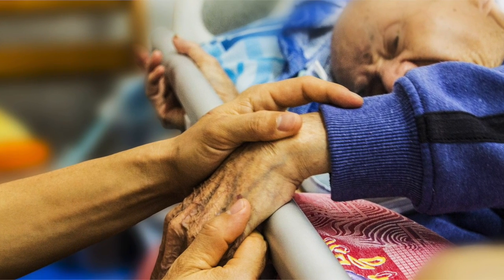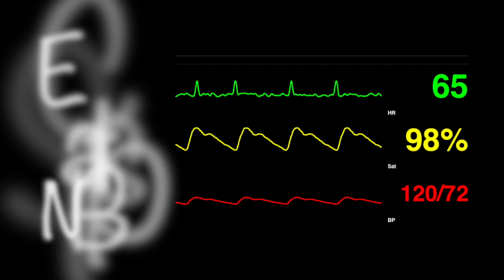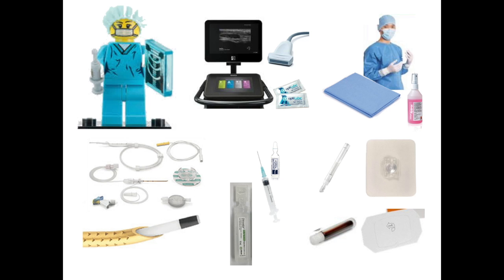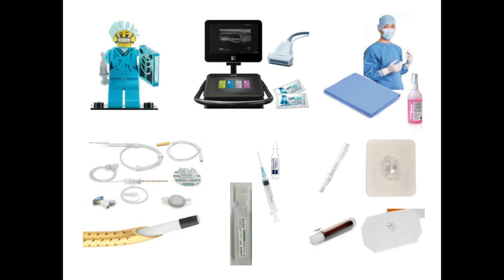After explaining the procedure to the patient and gaining consent, apply monitoring to AAGBI standards and prepare your equipment. You will need a skilled assistant, an ultrasound machine with a high frequency linear probe, equipment for full asepsis as per AAGBI guidance, a regional analgesia catheter kit. We are using a 50mm TUI needle with ultrasound etching for improved visibility. You will also need local anaesthetic for the block and for skin infiltration, and equipment for catheter fixation and sterile dressings.